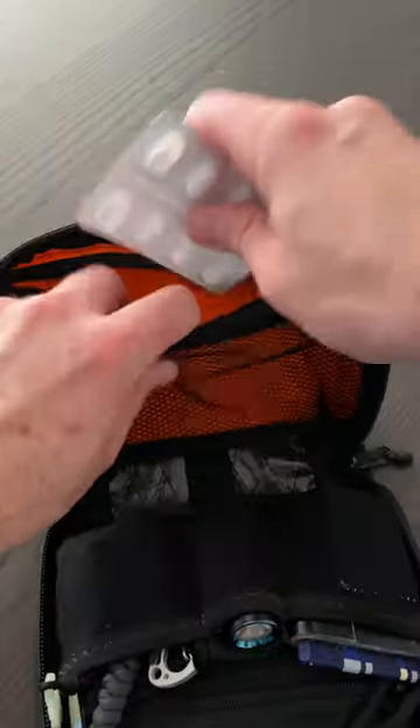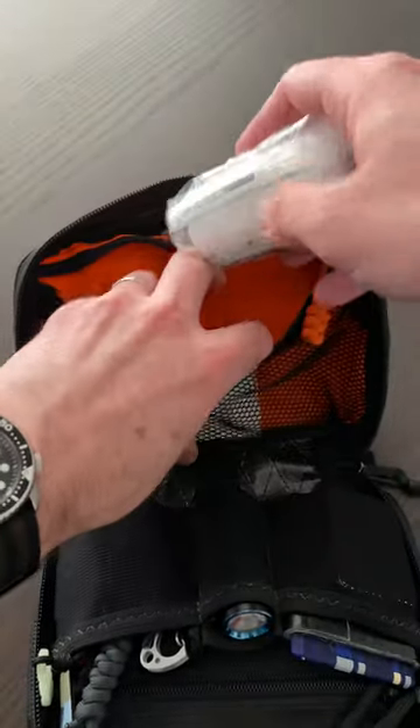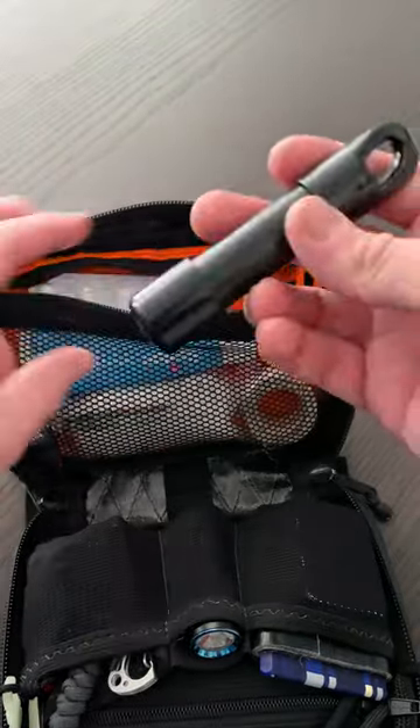The other side: painkillers, kids painkillers, bandage, tape for taping up your feet, Savlon, and antacid.